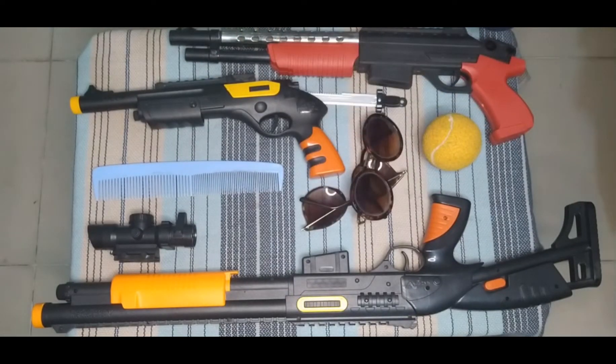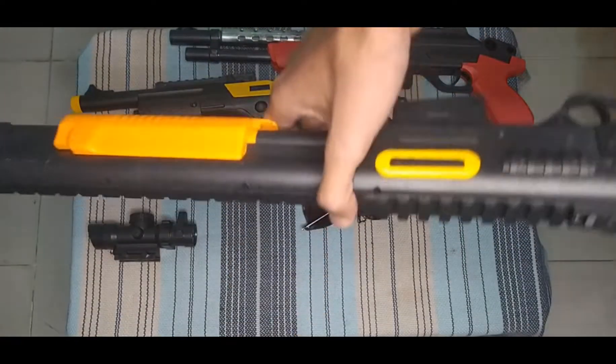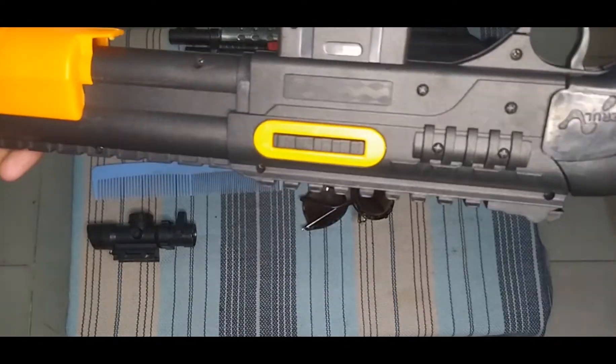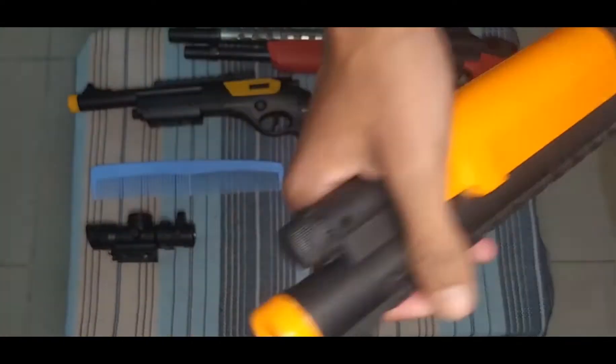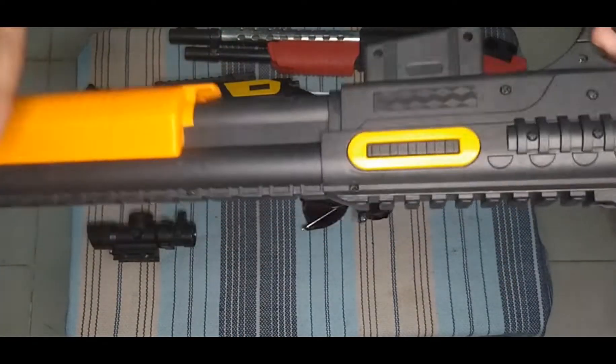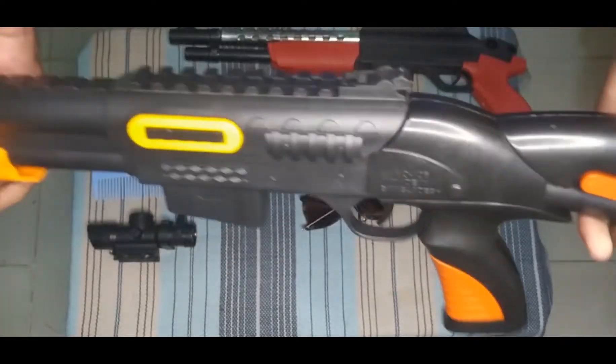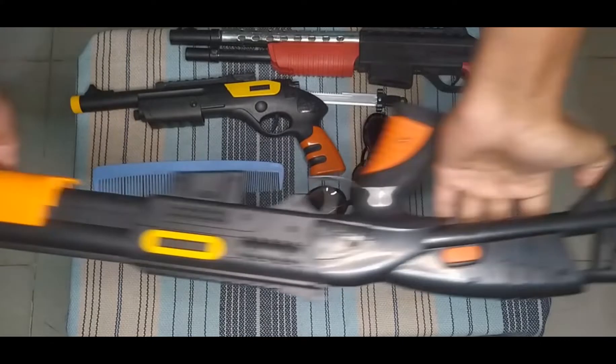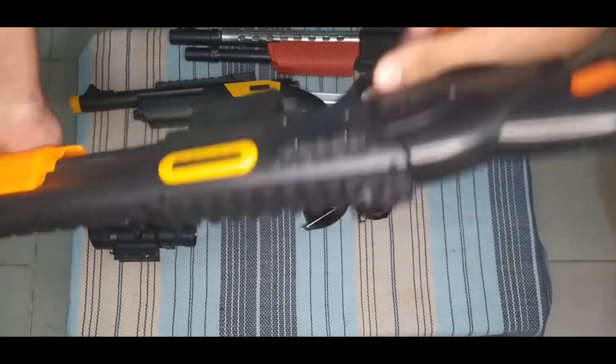I can show you this other shotgun. This is a chironi — black, orange, yellow, different color combination knife — sorry, shotgun. This is splash, this is boom, this is very big!